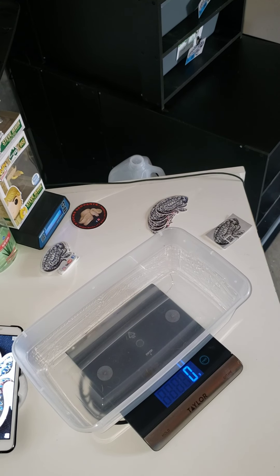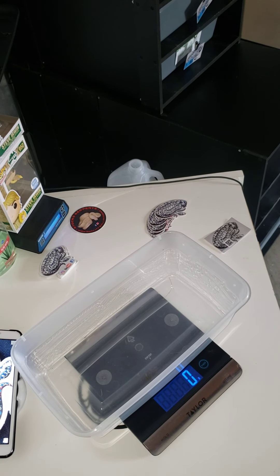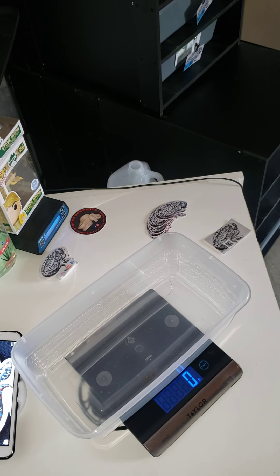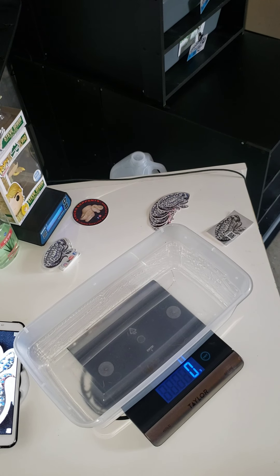Hey, what's going on everybody, this is Tip with Bankhead Morphs. It's a Sunday and I'm gonna go ahead and weigh out some snakes. I've been slacking on the videos but I'm always posting new content. You guys just get to sit back and see some snakes. Don't forget to like the video and hit that notification bell. We're gonna jump right into it — trying to keep these videos short so y'all can watch them in like five or six minutes.